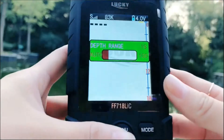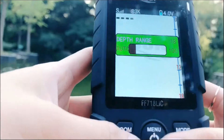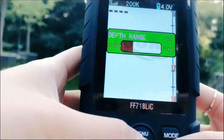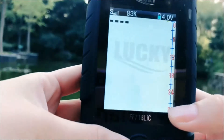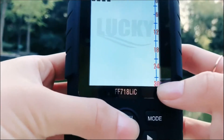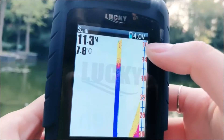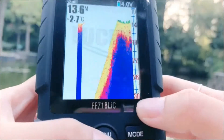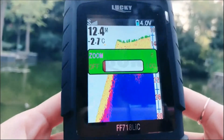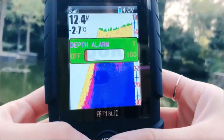This is the depth range setting. If you want to detect only a specific range of depth you can set it up. You can see that I can choose the depth range to 30 meters. You can also set the zoom to 10 meters, so you will see that here is 10 meters and here is 30 meters. Let's set it back.